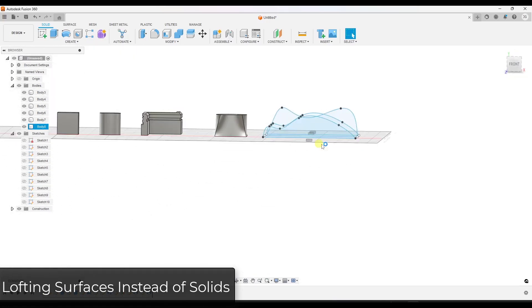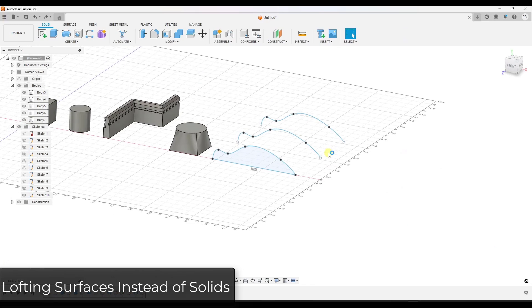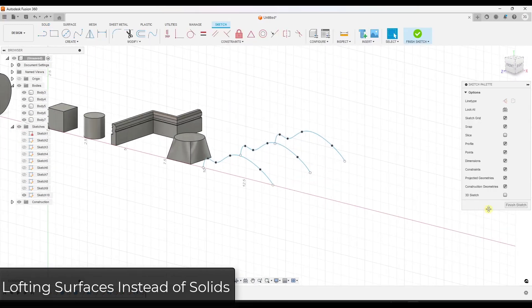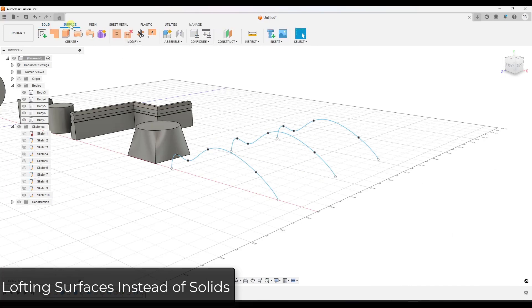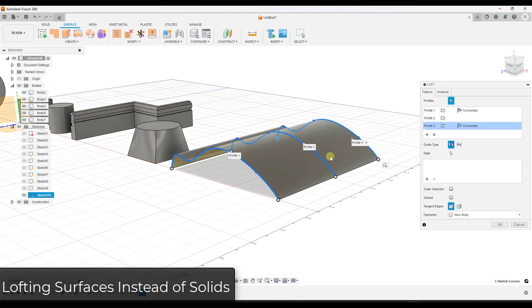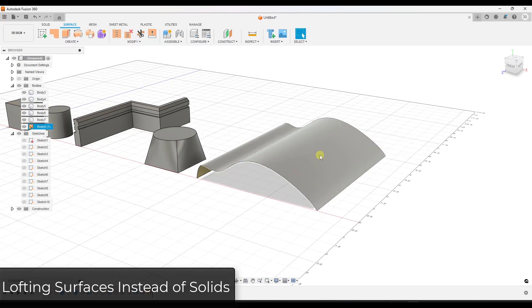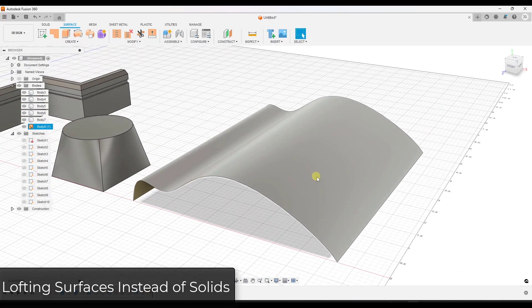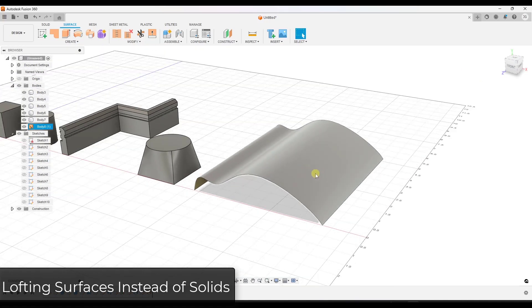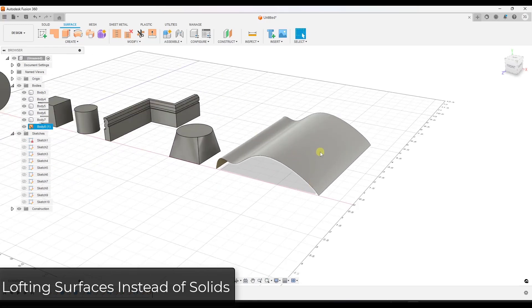There's also a whole other tool set in Fusion 360 — the surface workspace. While the solid workspace creates solid objects, the surface workspace has similar features but works differently. Using loft in the surface workspace, I can select open edges even though they're not closed in, and it creates an object that is only a singular surface with no thickness. This means you don't have a closed-in shape, which can cause issues, but it does let you create a flat surface if that's what you need.